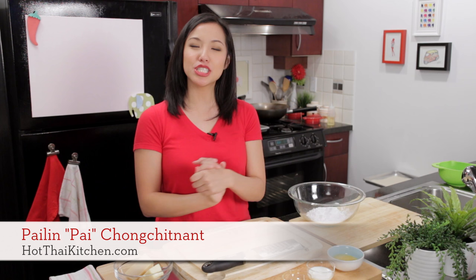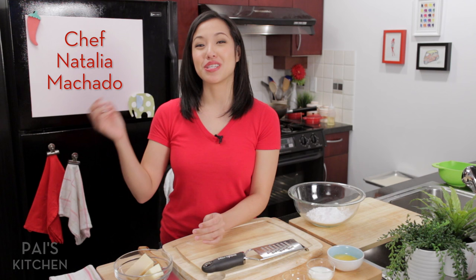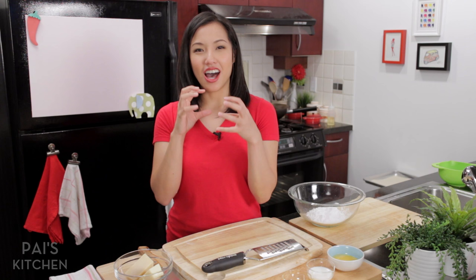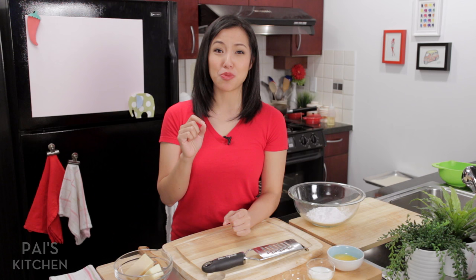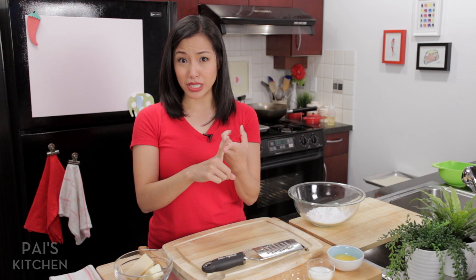Hey everyone, welcome to Pai's Kitchen, my second show on YouTube where I share with you delicious recipes outside of Thai cuisine. Now as many of you know, I've got an Argentinian co-host on the TV show One World Kitchen, Natalia Machado. She gave me this recipe, so I've got an Argentinian treat for you today. It's a hot, chewy cheese bread recipe called Chippa. Now I know this recipe is going to be good because Natalia is a Chopped champion and a Sweet Genius champion, and she's got her own restaurant in Montreal. She's amazing.